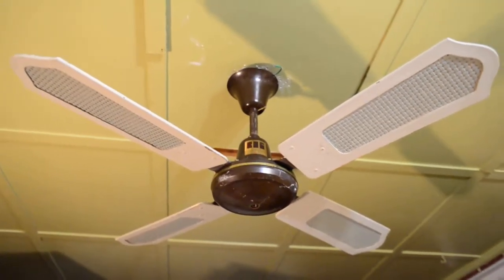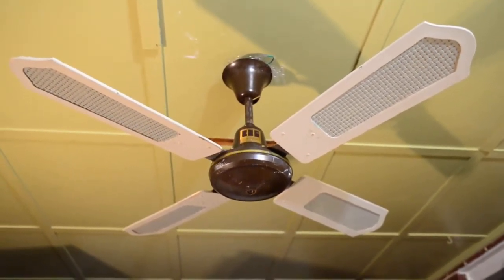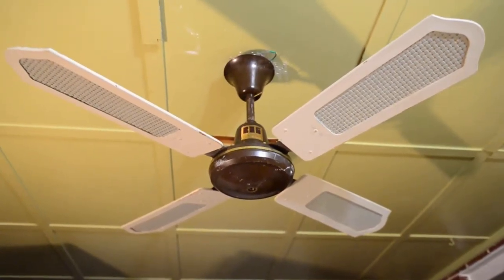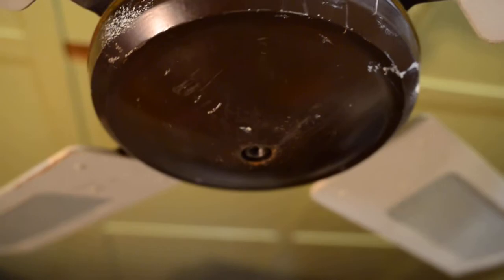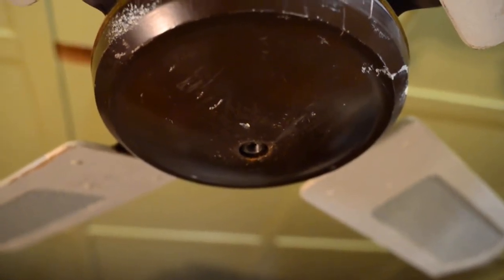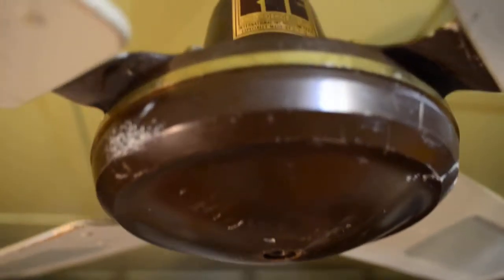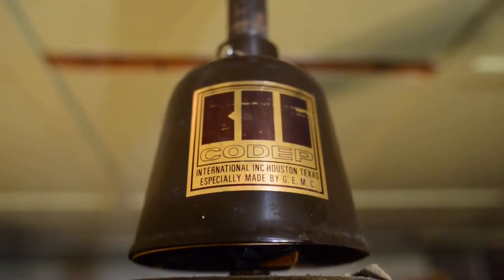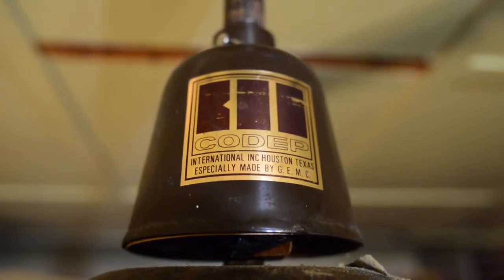What we have here is a CODEP spitter, 48 inches, made by Golden Fan Electric Manufacturing Company — otherwise known now as View Fan. CODEP International in Houston, Texas, especially made by Golden Fan Manufacturing Company.